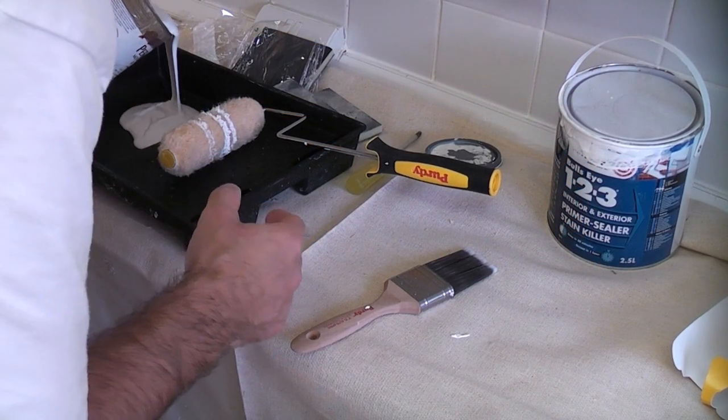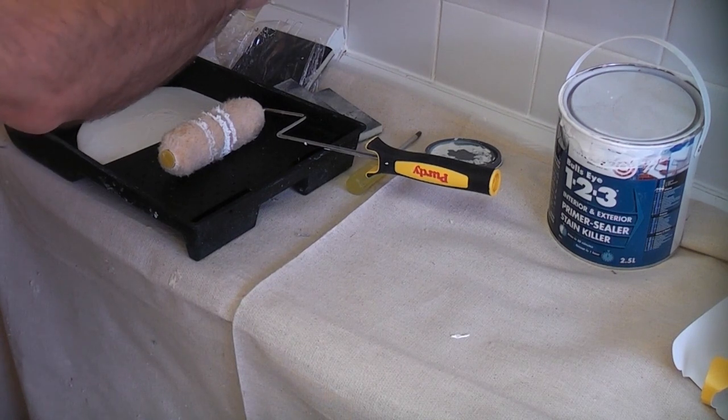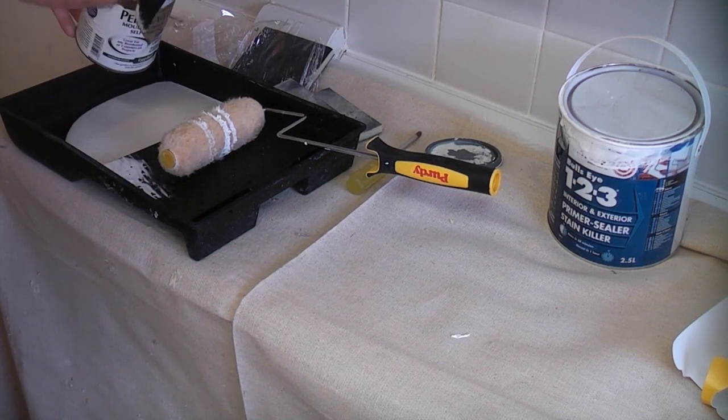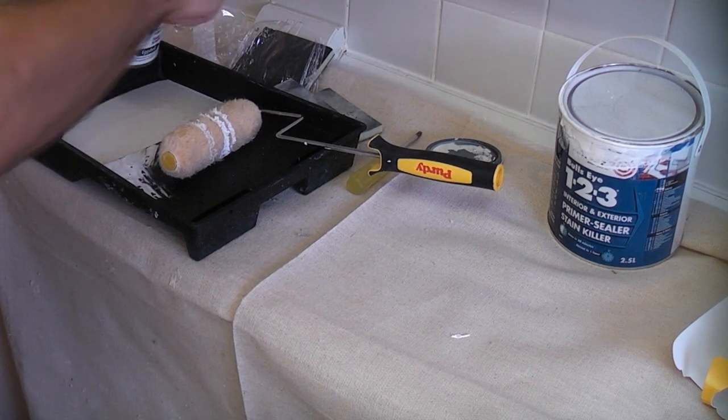I'm using a white eggshell finish but you can get it tinted to off-white, pastel and medium colours. This paint is applied exactly the same way as the Cover Stain but because it is water-based I'm using a quality roller this time, which is a Purdy Jumbo Marathon.